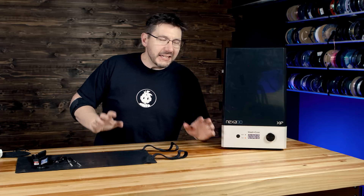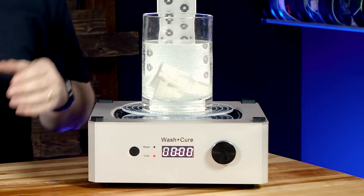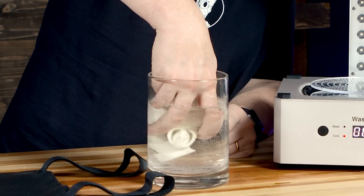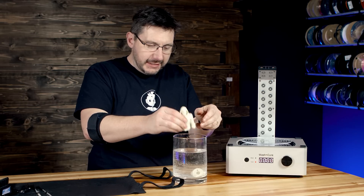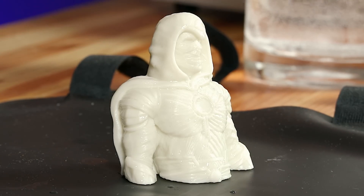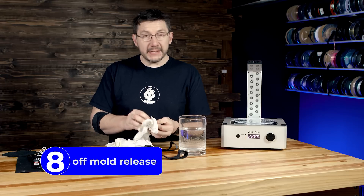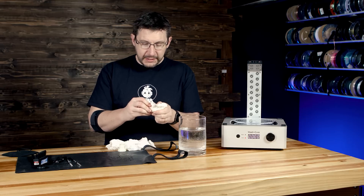One hour later — 60 minutes has elapsed. Let's take a look and see what has become of that Moon Knight model. It's in the water. We take the water out and then take the model out. It's definitely changed its consistency — it's harder, not as flexible or pliable, so you can tell the material itself did go through a change. The next step is to wash off the mold release, and to do that you just swish it around in some isopropyl alcohol for a few minutes.